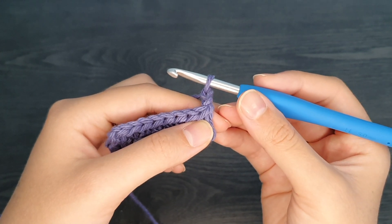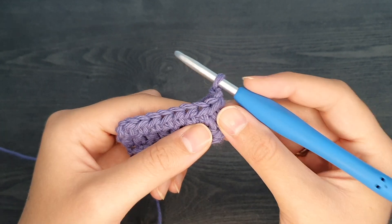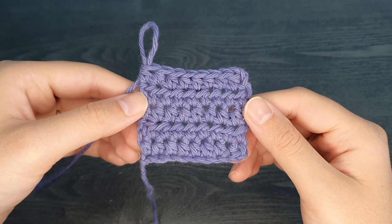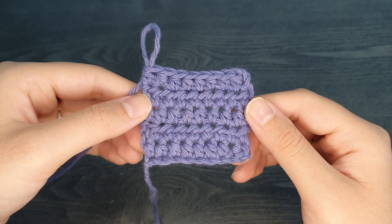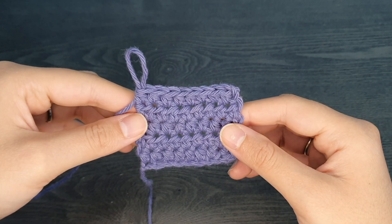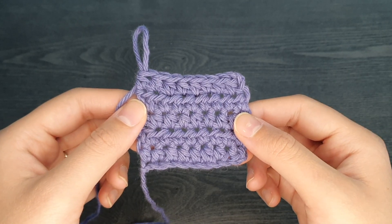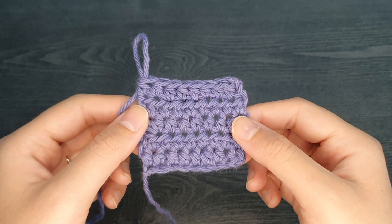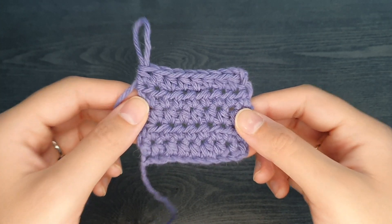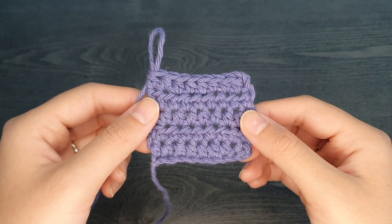Now we're ready to start row three. To really get a hang of the half double crochet, I recommend that you continue working for three more rows. Here we have five rows of the half double crochet stitch. Make sure you count how many stitches are at the end of each row — you should have eight stitches at the end of each row. If you feel like you don't quite have a hang of it, please continue on for a few more rows to really get your practice in. And that's the end of this tutorial! Thank you so much for watching. Please leave a like and a comment down below, let me know your thoughts, don't forget to subscribe, and I'll see you in the next one.